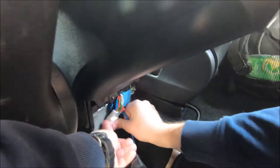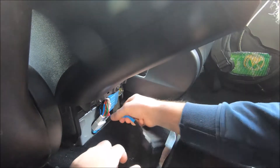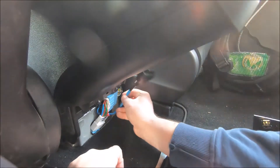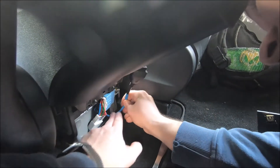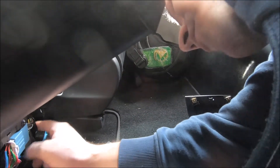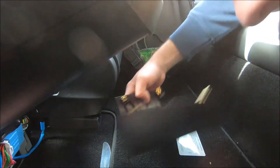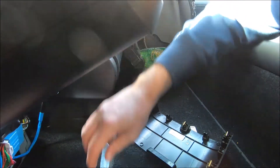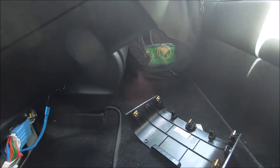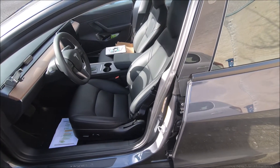You can place the adapter somewhere convenient — I'm going to keep it between the middle console and the passenger seat. Before closing the panel, I'd like to test it first to confirm it's working. That was the hardware part.